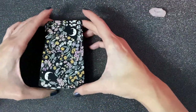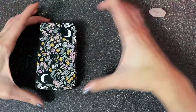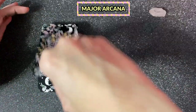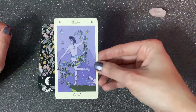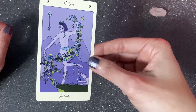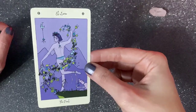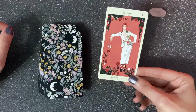Now let's see the cards, which is the whole reason for me making this video. Here we have The Fool, which is the one who starts the tarot journey. Let me get it a little bit closer so you can see the details.